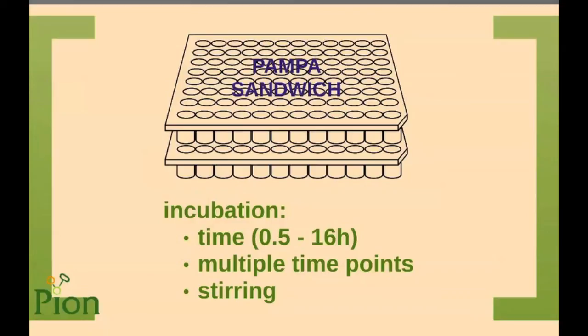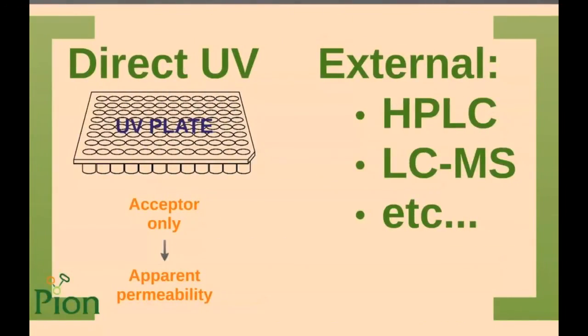Stirring can be done in the acceptor compartment only, as there is no point stirring semi-solid formulations. However, stirring in the acceptor compartment is crucial to obtain data with low standard deviation. The options for analysis are the same, but as formulations are usually complex mixtures where more than one compound can have a strong UV signal, direct UV analysis is usually not possible. Also, when using direct UV, the donor phase cannot be analyzed after the permeation study, so only apparent permeability can be calculated — not effective permeability — meaning membrane retention is not considered.